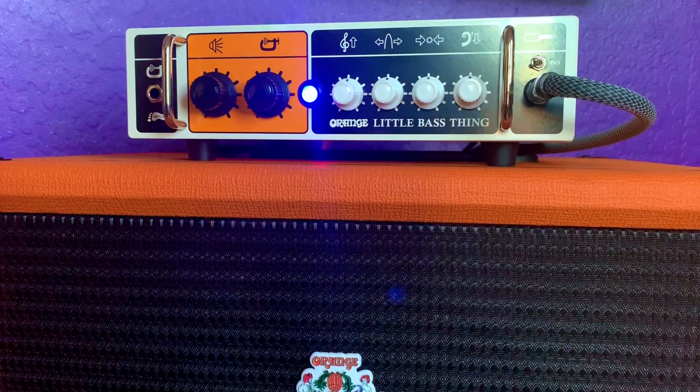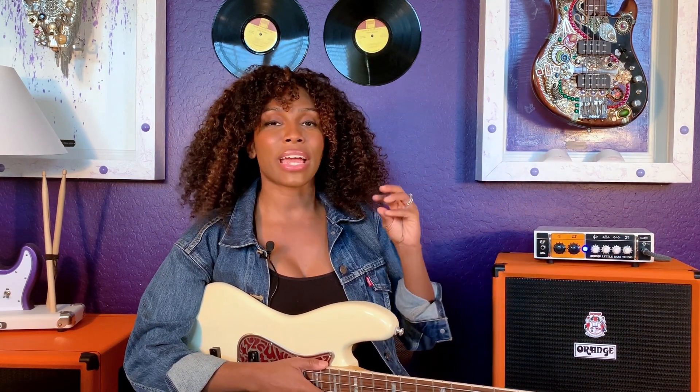The first thing that I did is I set everything flat on the amplifier — the highs, the mids, the bass, and the mid-frequency. And then I adjust it from there.